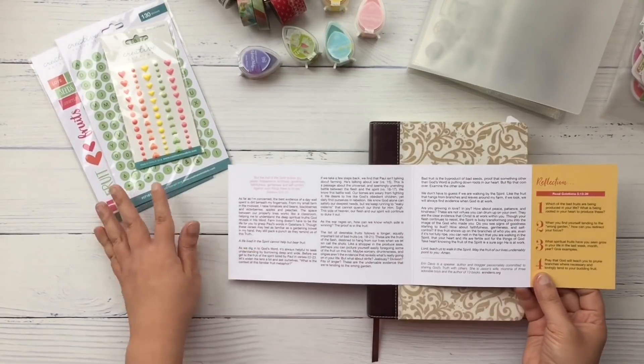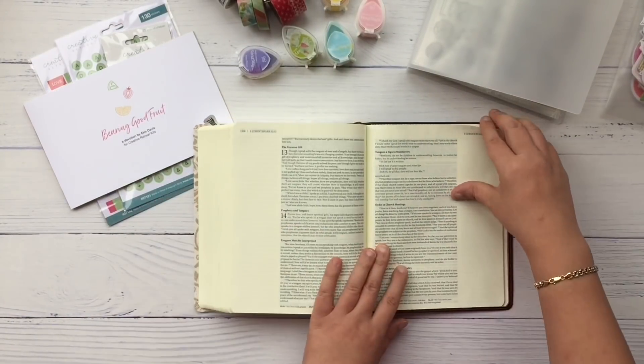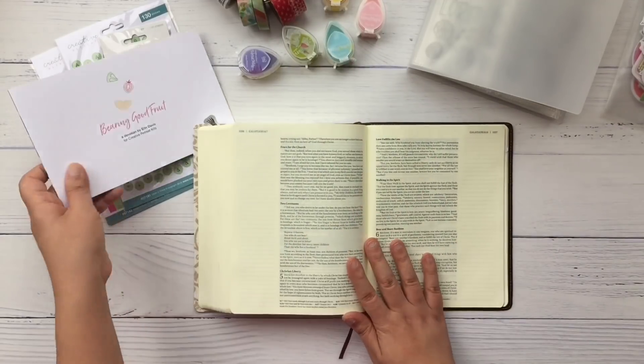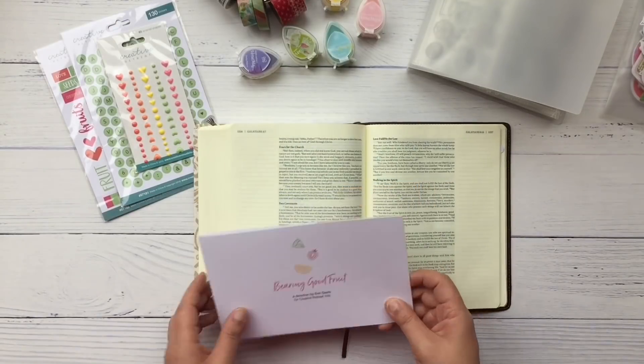Now I'm going through the devotional for this month, which is written by Aaron Davis and it is about very good fruit. I'm turning my Bible to Galatians chapter 5, verses 22 to 23, which is about the fruit of the Spirit.